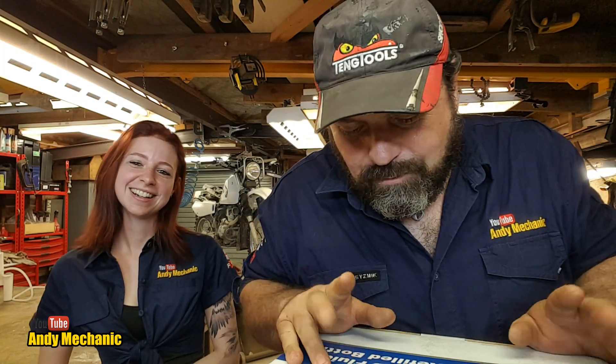Welcome back to the Andy Mechanic YouTube channel. I have got the gorgeous tall girl Holly here in the workshop again. Man, you are looking really good — that's my best line, I can't do any more than that. I'm not a good chat-up kind of guy, but did it work?